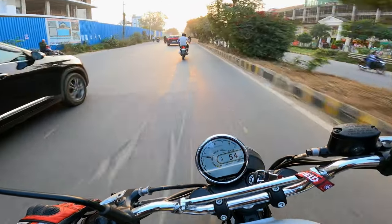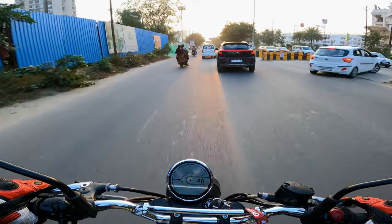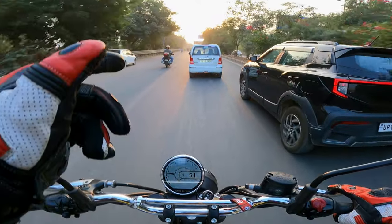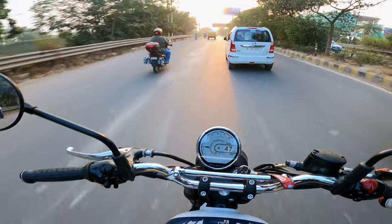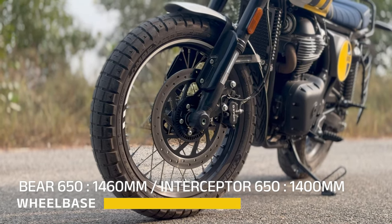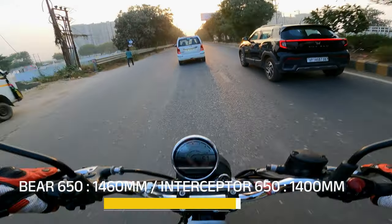Maneuvering this bike is more fun — the two kilos of weight reduction helps — and another thing is that the wheelbase is longer than the Interceptor, so this bike can be a little bit more planted, which is again a good thing.